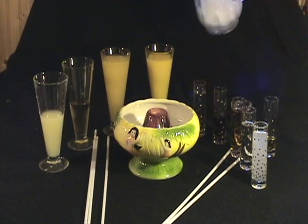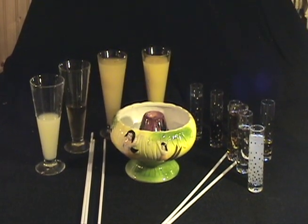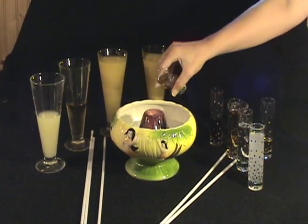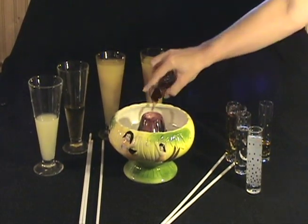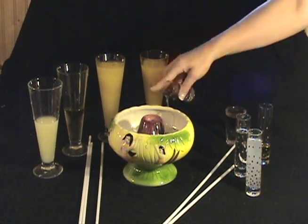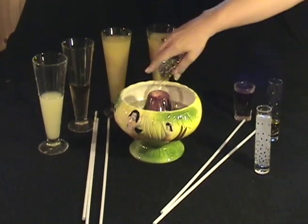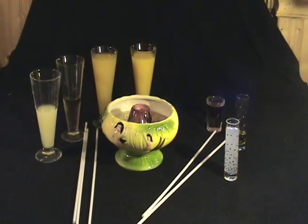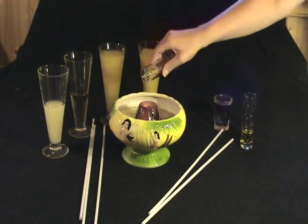It's three cups of crushed ice, two ounces of gin, one ounce of dark rum, two ounces of 151 rum, two ounces of vodka, and two ounces of Orgy — that can be found online also if you can't find it in stores.